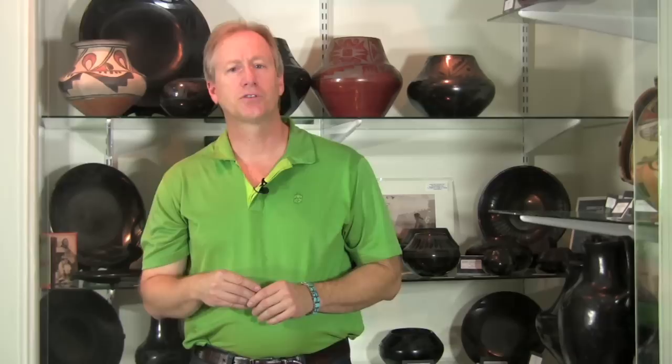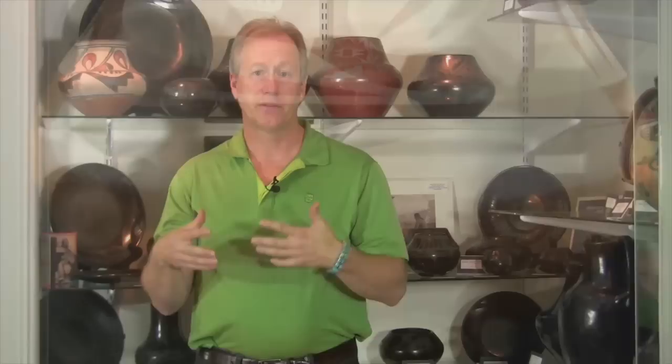There's an interesting twist on the red work called sienna. Sienna is the color sienna, and these pots were started about 1961 by Poe. The original one was really an accident — he probably over-fired the pot while trying to get a red, and got this sienna color instead. He realized it was a very interesting color and originally called it 'caramel,' but over the next year or so he came up with the word 'sienna' and started using that term to describe these kind of tannish pots.